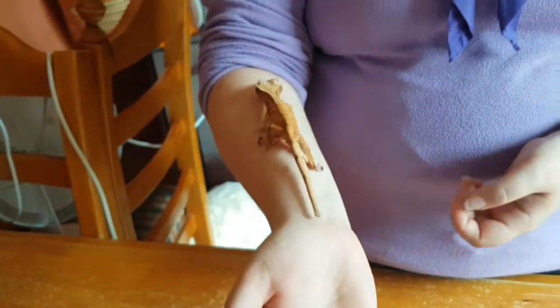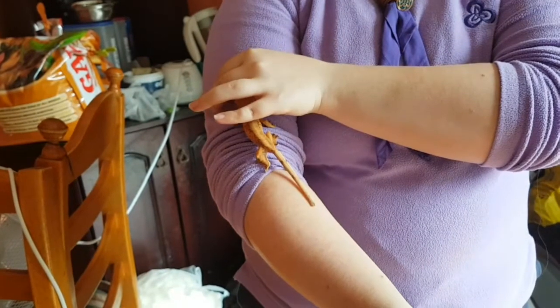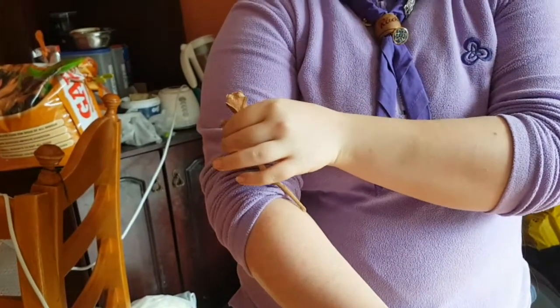With crested geckos, you might buy one that's white and it ends up turning green when it fires up, or turning black when it fires up. It's really, really cool - I just really like it, I think it's super interesting.